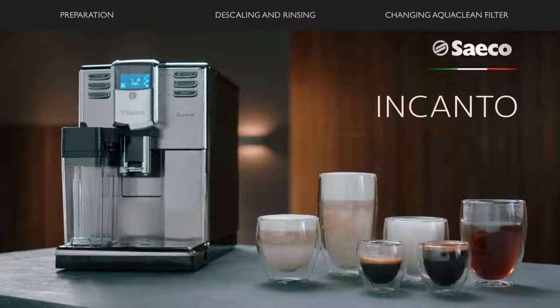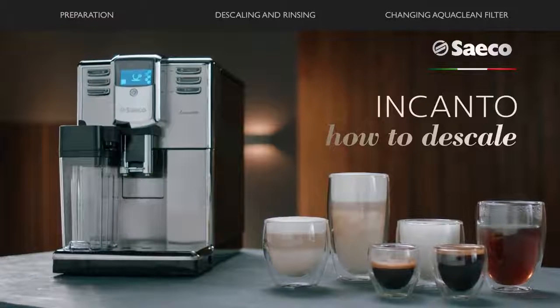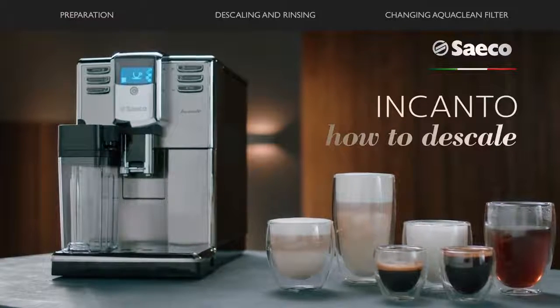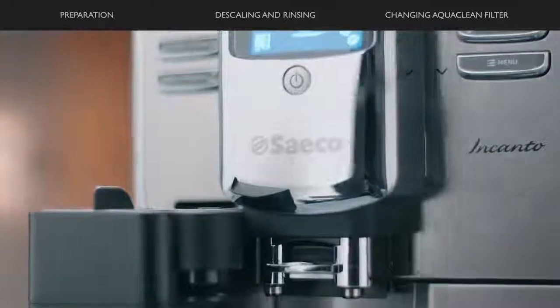The Saeco Encanto. In order to ensure your machine stays in mint condition, it is important to descale your machine regularly. In this video, we will show you how to descale your machine in just a few steps.